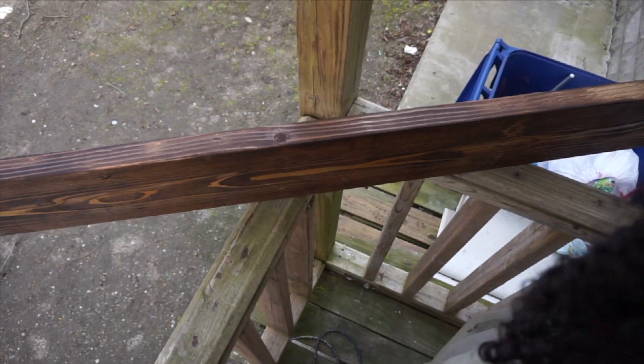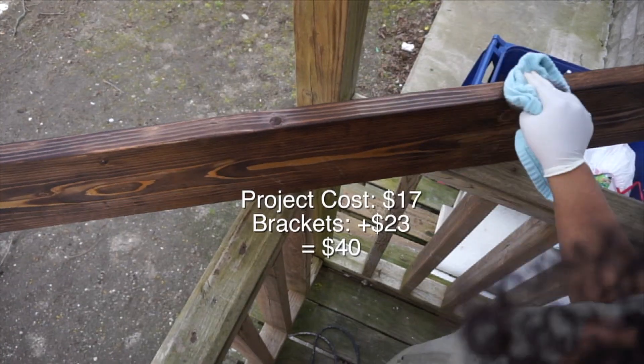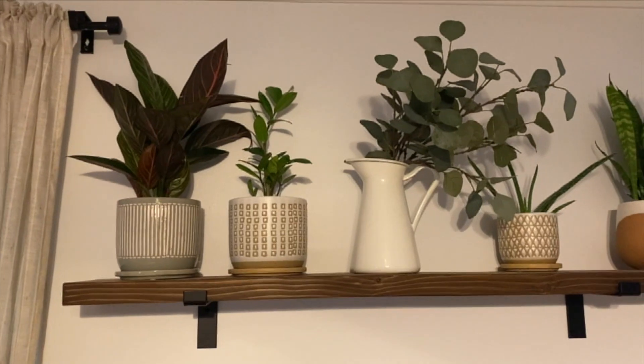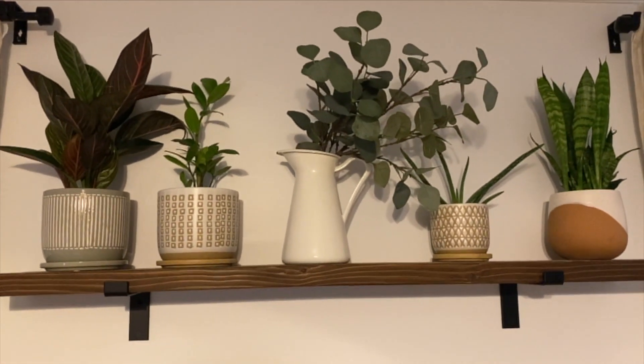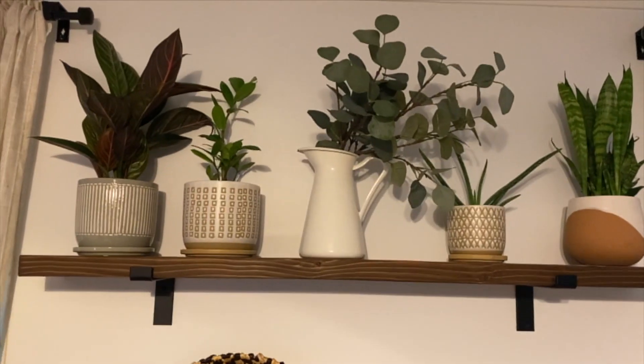I used brackets from Amazon — I'll link them down below. It came with a set of four for under $30. That's how you make the DIY floating shelves. You can save so much money doing it yourself and it's a fun project to get your hands into.